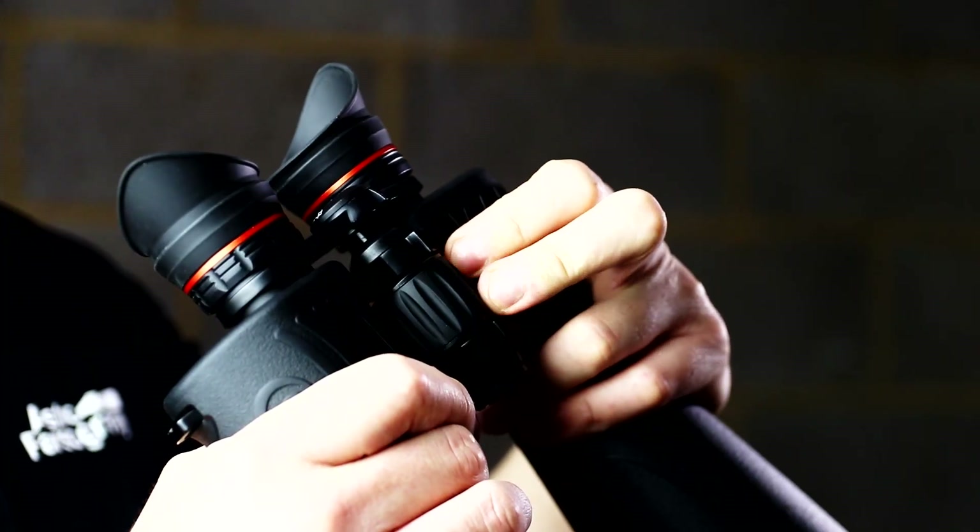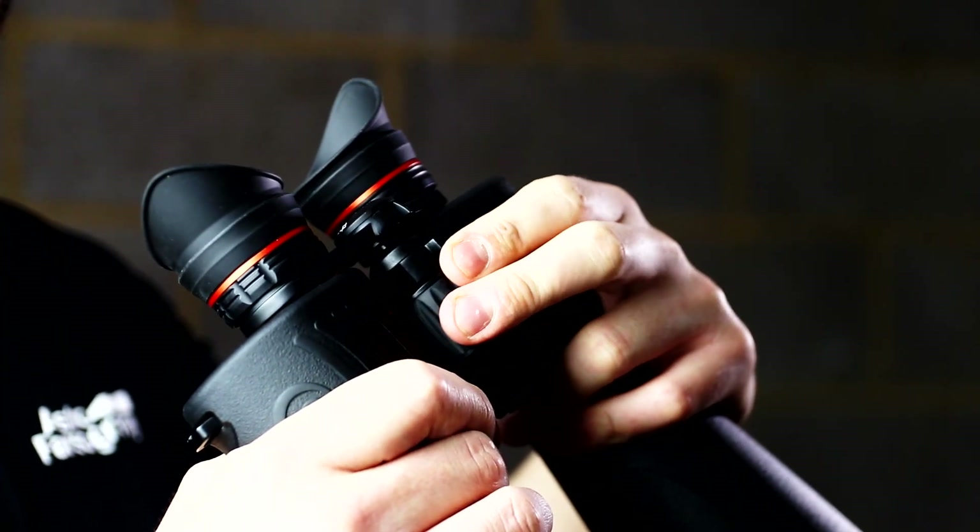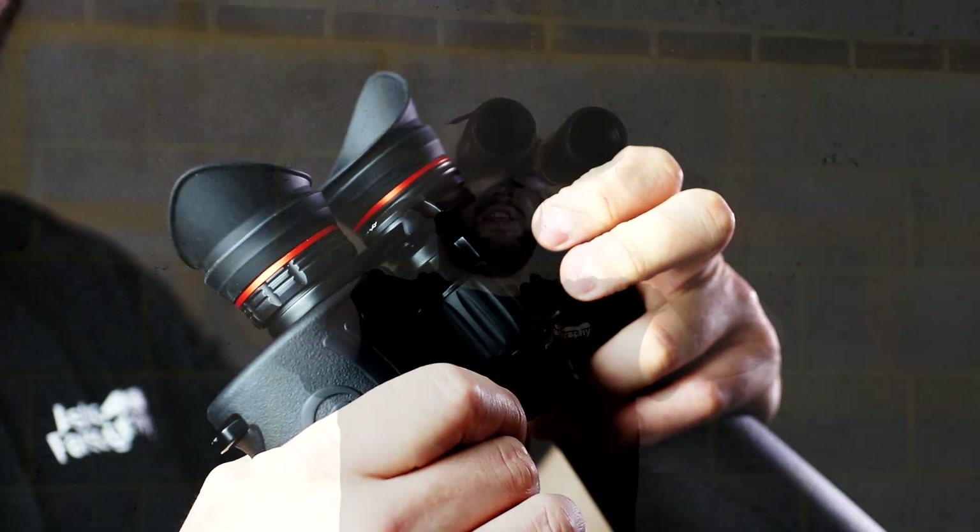If you're using these terrestrially for bird watching, the focus wheel is smooth and you can easily track a bird and change focus at the same time.